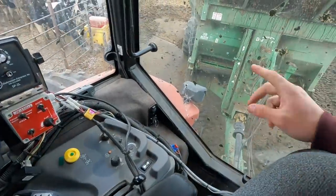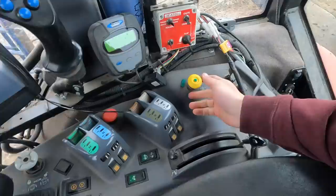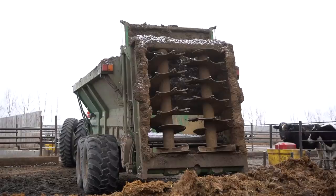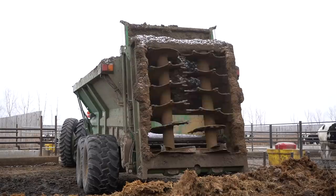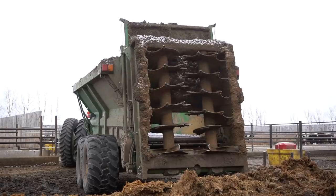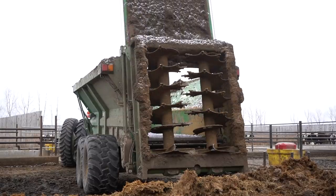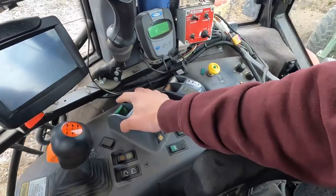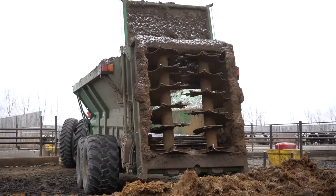So the first thing I'm going to do is turn the PTO on, try to get those beaters to spin, rev up the tractor a little bit, and then slowly turn it on. Those things fired right up. Now we're going to open that gate, move it up and down a couple times, and then run that floor chain as well. That pre-run went pretty good. Now we're going to start loading the wagon.